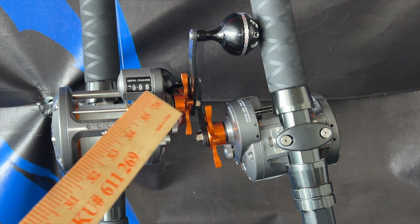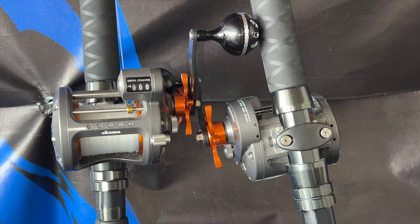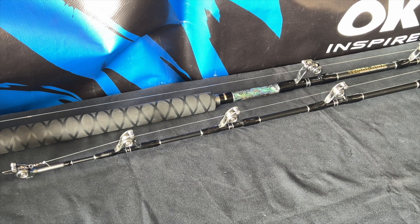I think each reel has about 420 to 430 yards of line, and they have counters built in so I know exactly how far my lures are back. It's a nice setup — you don't have to use what I use, but these work. These cold water reels are popular in the Pacific Northwest or the Great Lakes, anywhere there's cold water.